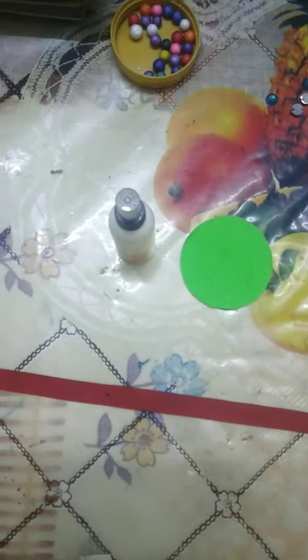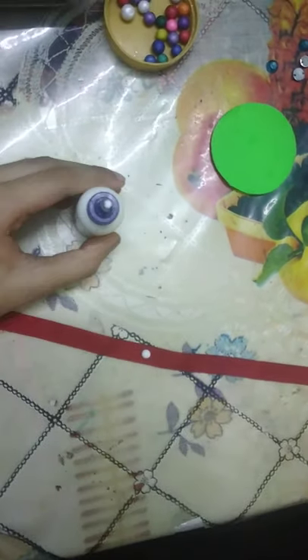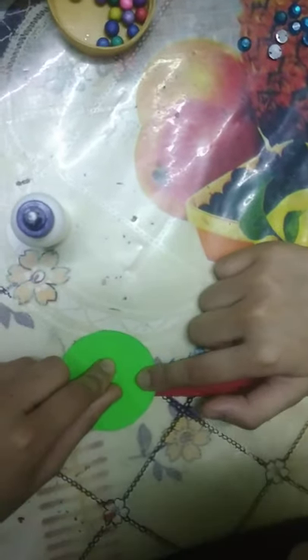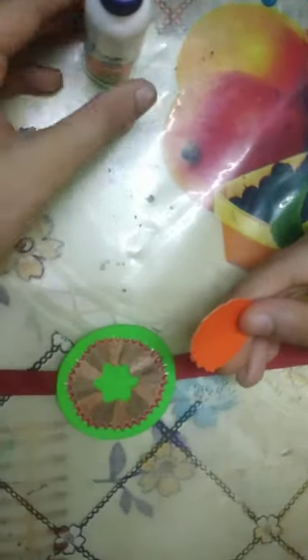First take ribbon and then take glue. Put glue on the center of the ribbon. Then take a circle and stick it on the ribbon. Then take pencil skin and put glue on it. Then take circle shape and put glue in the circle shape.